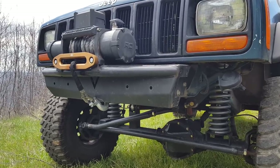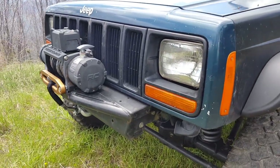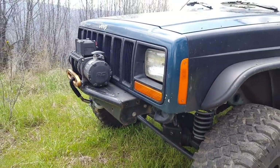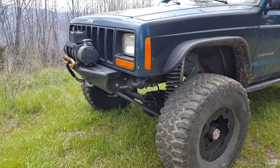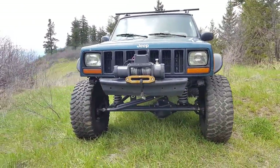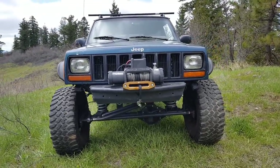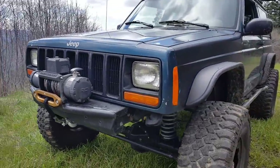The front bumper is a Victory bumper. They're not available anymore — it looks like they decided to only make them for Toyotas. So I have probably one of the few Victory bumpers. The end caps bolt on and off. I had to take them off a year ago in Moab because they were hitting the tires and I just never put them back on, so it looks kind of funny to some people. Works fine, doesn't protect the front corners very well, but I'm going to do something different with the bumper in the future.